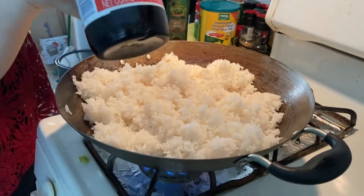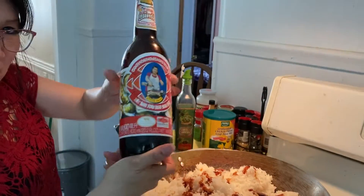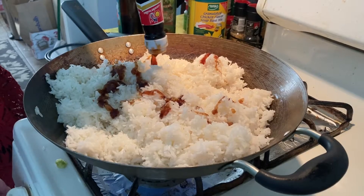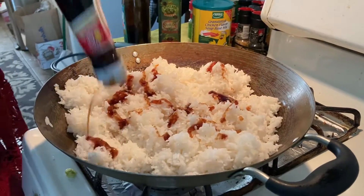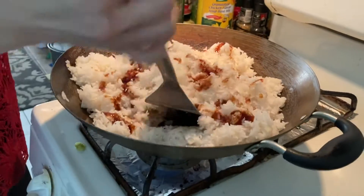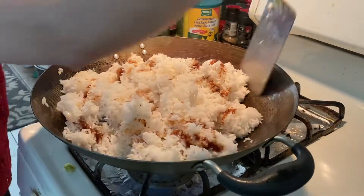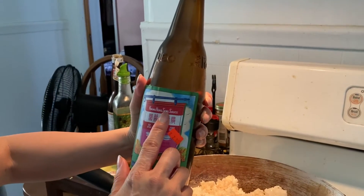And then we put oyster sauce. Put down the heat. Stir it again. Whang-hung-sang sauce.